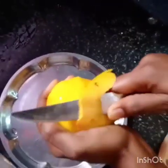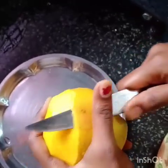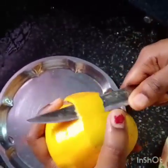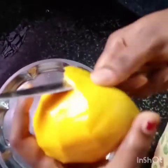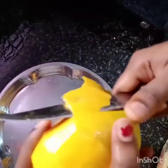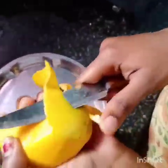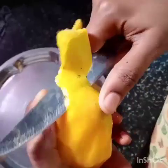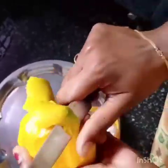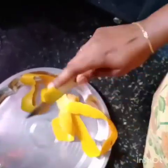I will try it fast. I will cut the skin easily.